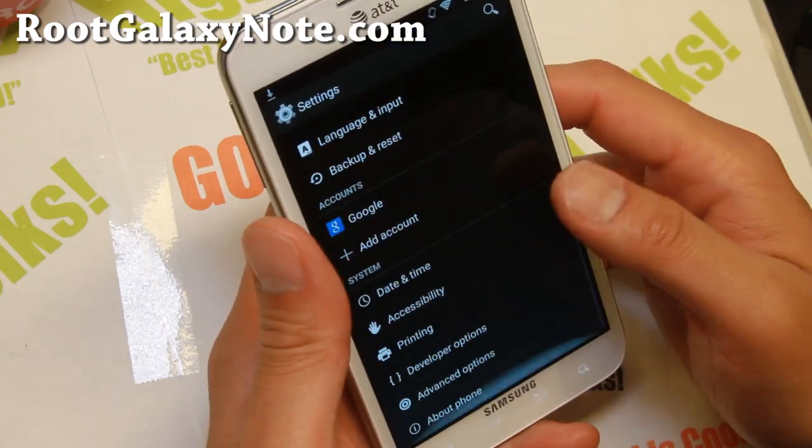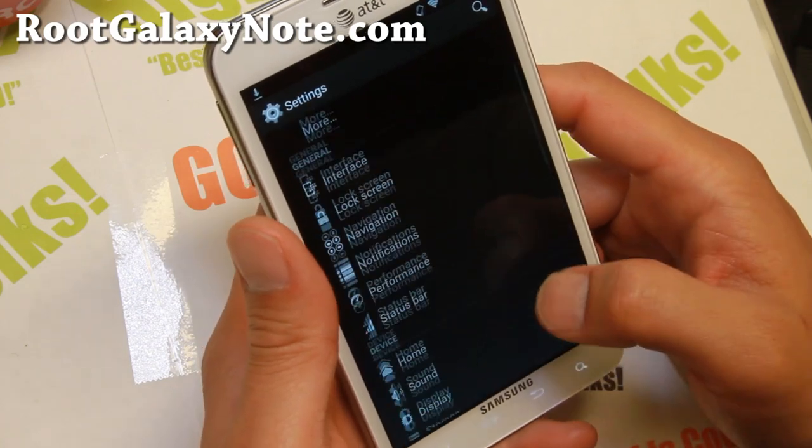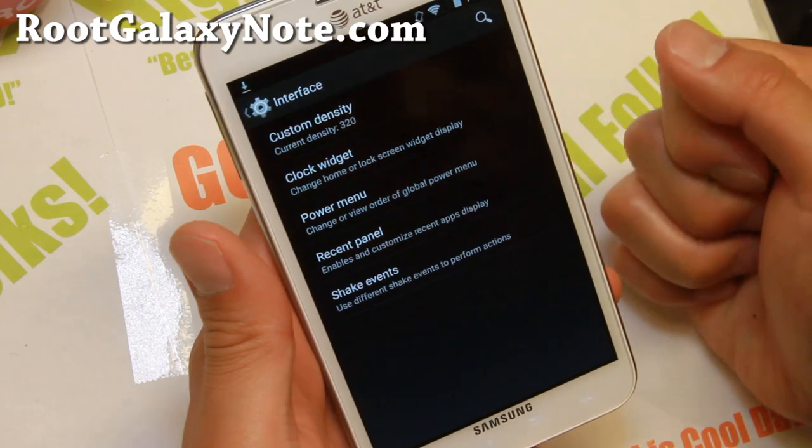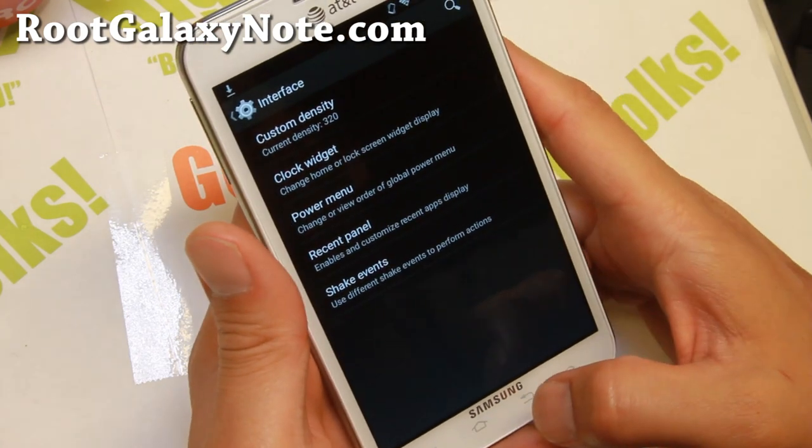Let's go into settings and show you some of the stuff you can do. Go into Interface here — you can go ahead and change the density on your phone for those of you who want to do that.